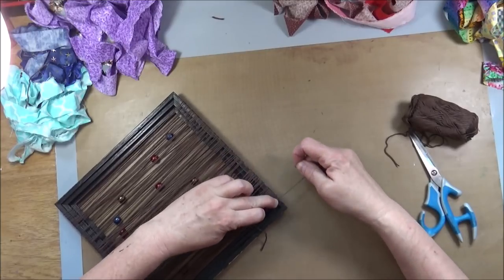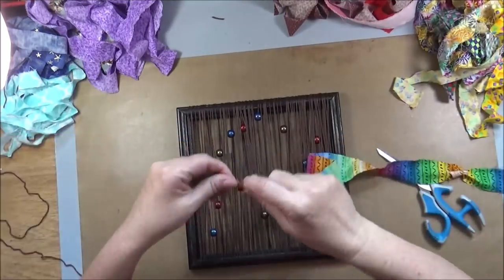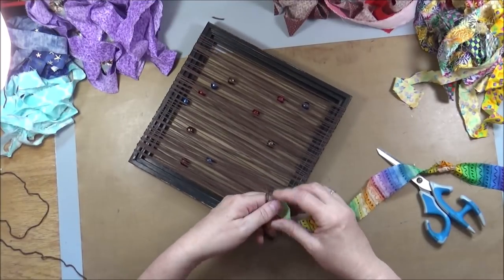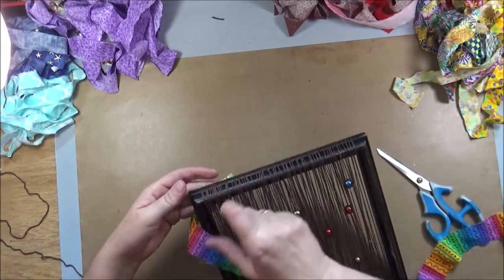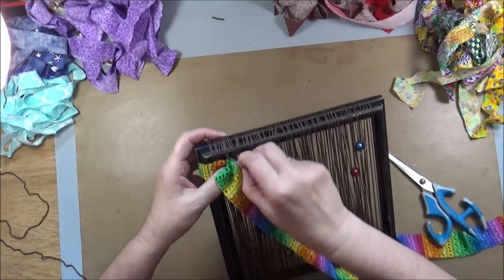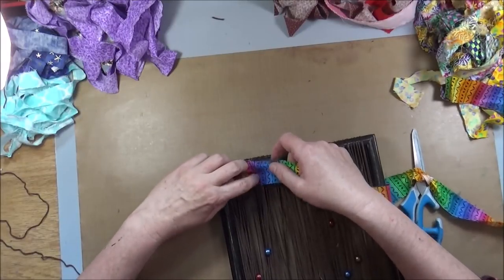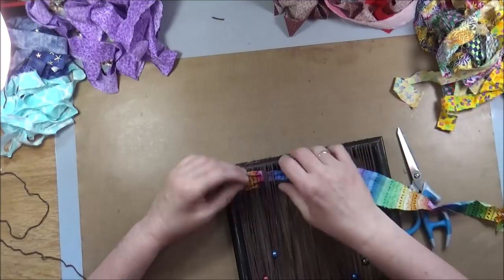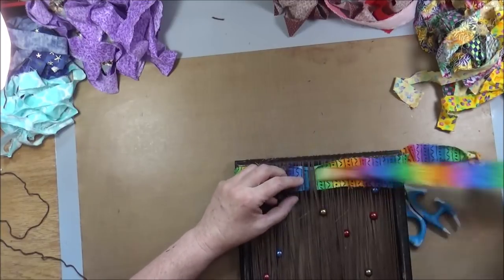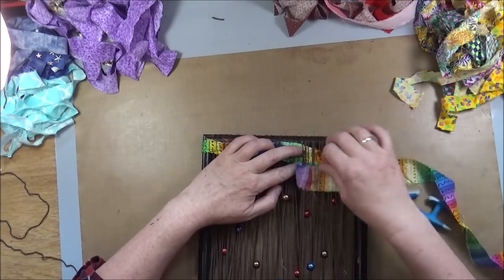Then I can begin using my fabric. I opted to only use fabric but you can absolutely use other yarn, lace, or anything you like to weave through. Here I am just knotting it to the leftover string to secure it, and then all I have to do is go up and down. There's no counting — you just randomly put your materials through the top strings in and out. The only trick is that when you get to the next line, you don't use the same strings but different ones, so it still looks like a weave and has some strength.